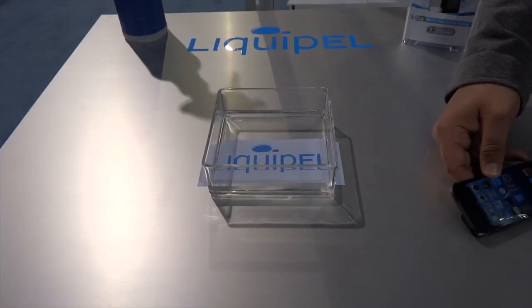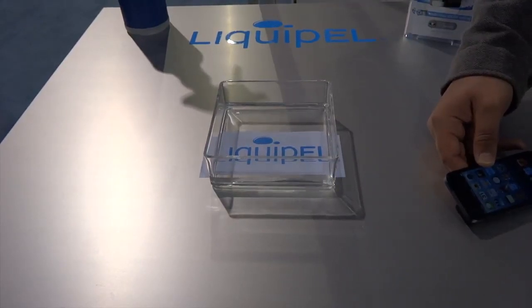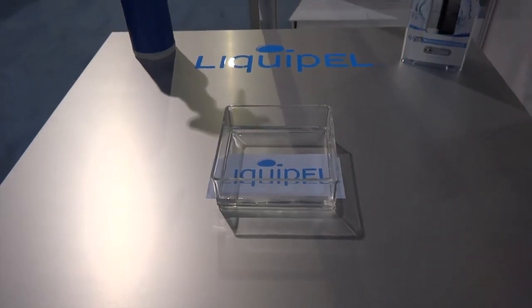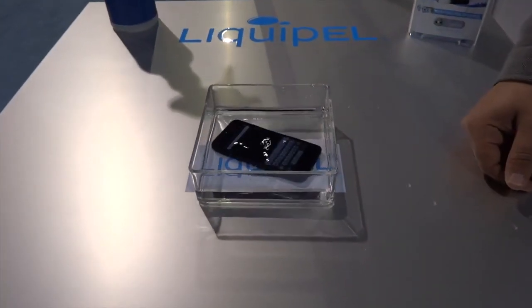Once it is coated, all your ports, plugs, 30-pin connector, lightning connector, whatever it is, is going to be completely coated inside and out. So once it is submerged in water, your ports can be left exposed and they will not short your phone at all.